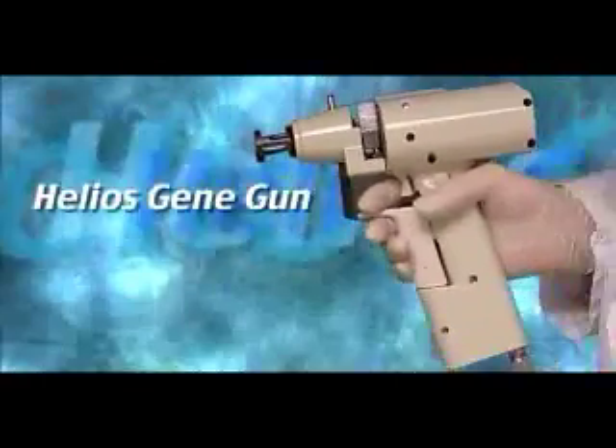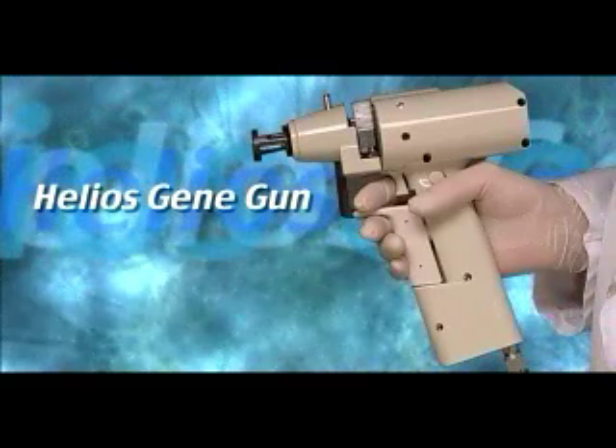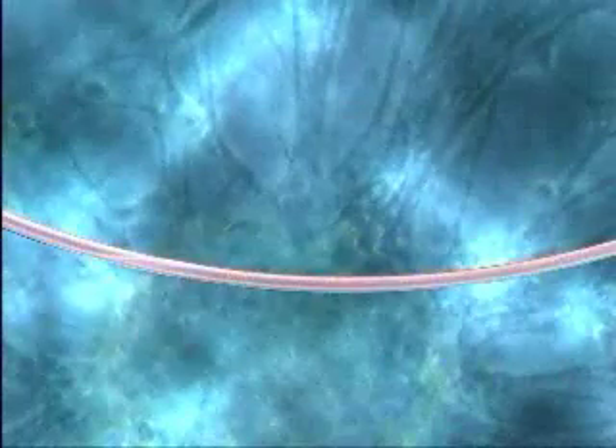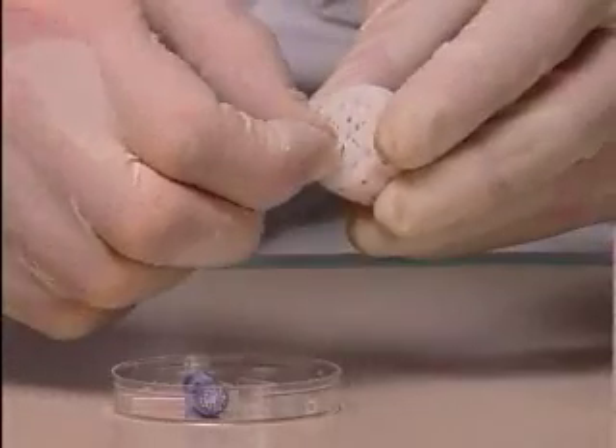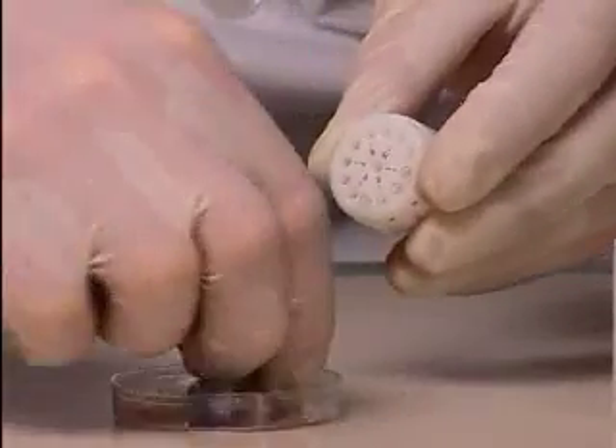The Helios gene gun is an easy-to-use, rapid, versatile gene delivery system. Plasmid DNA is attached to microscopic gold particles. These are coated onto the inside of lengths of plastic tubing, or cartridges, and loaded into the gun.